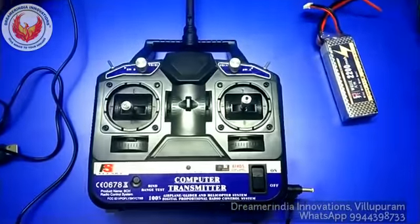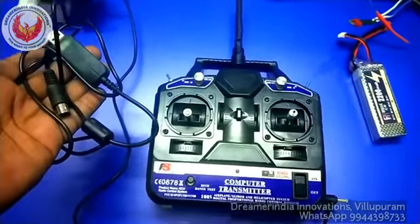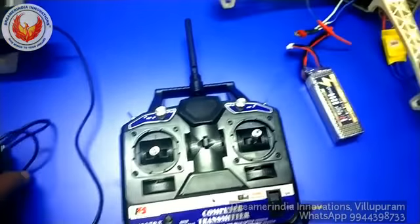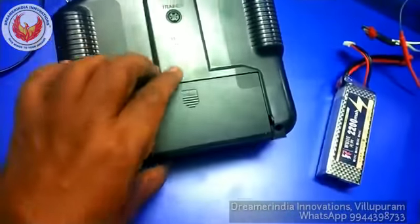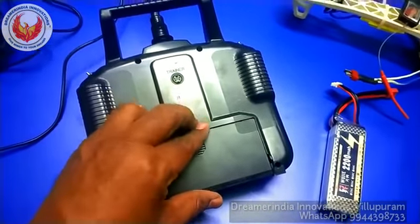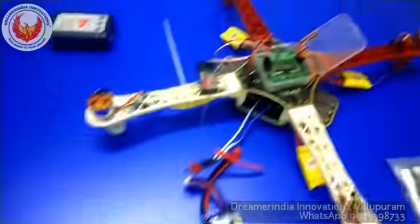For calibrating the transmitter, there is a PS2 cable. By using this cable we can connect the transmitter to the system, and by using the Tconfig software we can calibrate the transmitter to operate the receiver. This transmitter is powered by 8 AA batteries — 8 × 1.5V, which is 12 volts. Alternatively, you can also directly use a 12-volt adapter to save battery during testing.